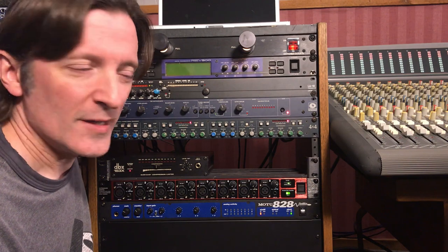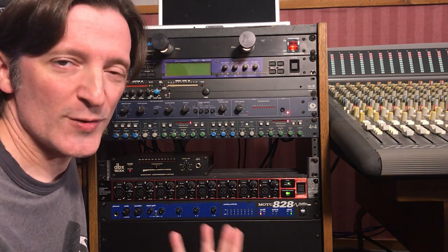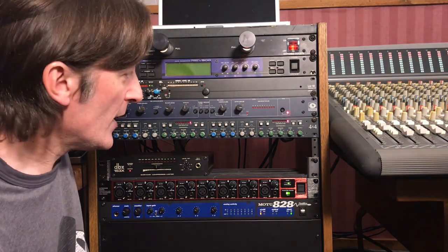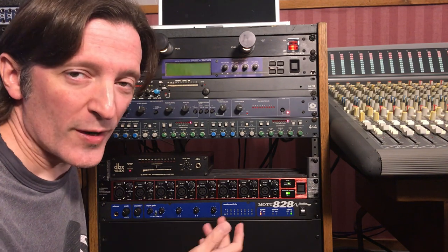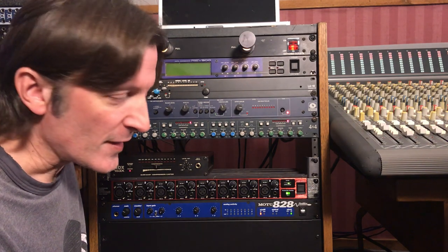Not quite as nasty sounding, but it does give you that good exciting compression that you expect, and it sounds really good on a variety of sources. I've also used it on a bus for some parallel compression many times, like a drum submix, that kind of thing.